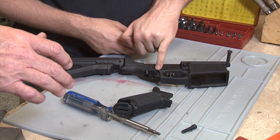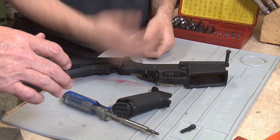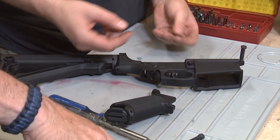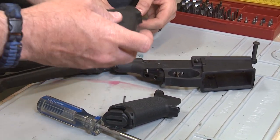Same thing here with the safety as well. If you tip that over, those will fall out. You just have to make sure that the little one goes back in the little hole and the big one goes back in the big hole. Then we're going to add our Magpul grip.